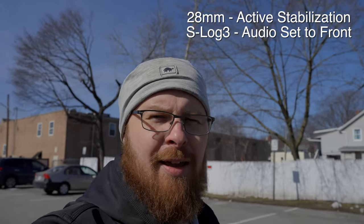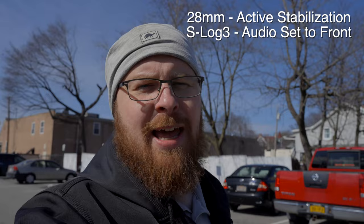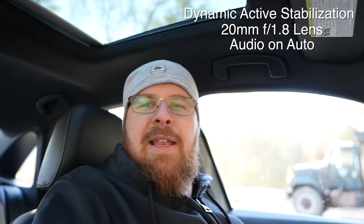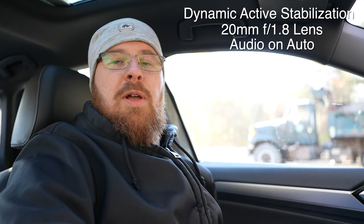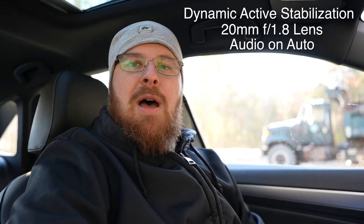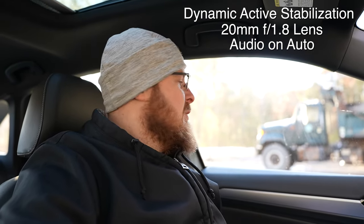Here we are again on the way back — I got my coffee. Now I'm just using active stabilization, so it's not cropped in nearly as much, but the stabilization doesn't work quite as good. That's active, that's off — which is the same as standard. It won't let me switch to dynamic while I'm recording. That is dynamic stabilization. With the 20mm it's not too bad — not too tight of a crop, but with the 28mm it is a little much.